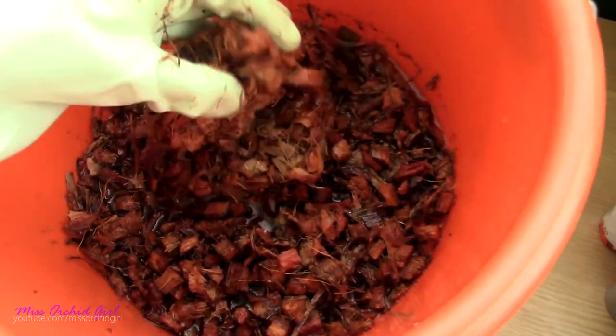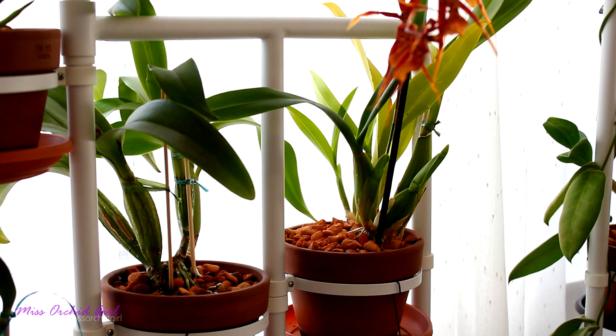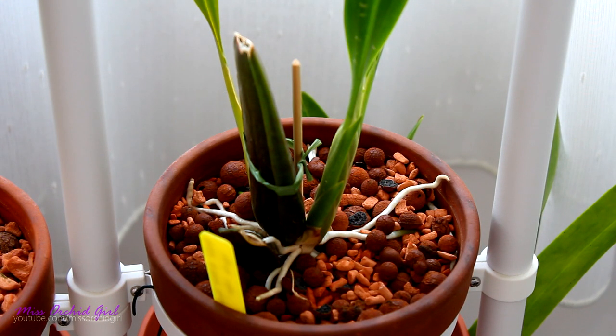Here is another medium that is indeed very long-lasting, and that is charcoal. I personally did not try it with orchids — I used it with my aquarium. Charcoal is widely used in Asia because they have a very humid environment with quite a lot of rain and need a less water-retentive medium. Charcoal works great in those environments, and if you have a similar environment it can work great for you too. It is very long-lasting, but very, very little water-retentive. If you have a dry environment, it will not be the best medium for you — you will need to water far more frequently than with bark or sphagnum moss. But as far as longevity is concerned, it is very long-lasting. And that's about it for organic media.